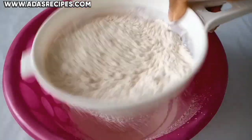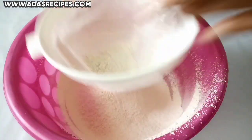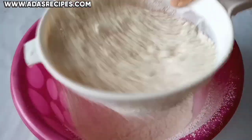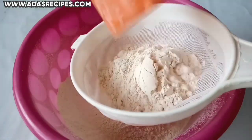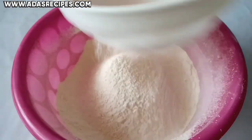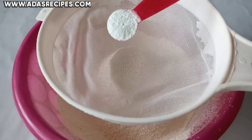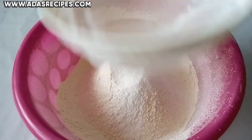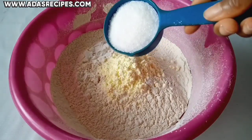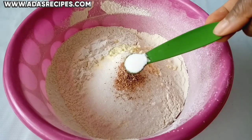Sift five cups of all-purpose flour into a dry bowl. Then sift in 1 teaspoon of baking powder, 2 tablespoons of powdered milk flavour, 3 tablespoons of sugar, half a teaspoon of grated nutmeg, and half a teaspoon of salt.